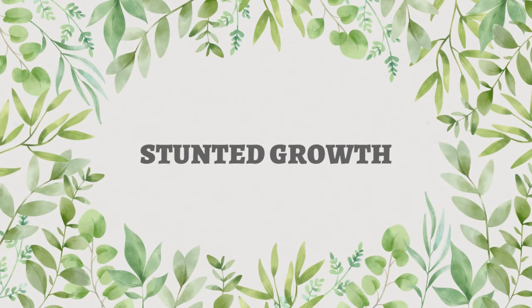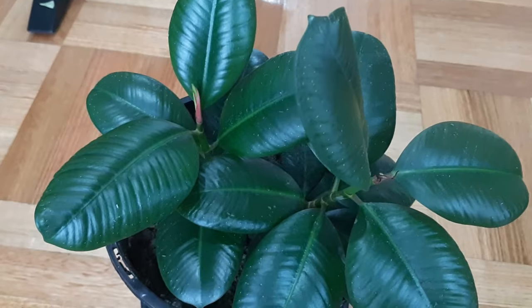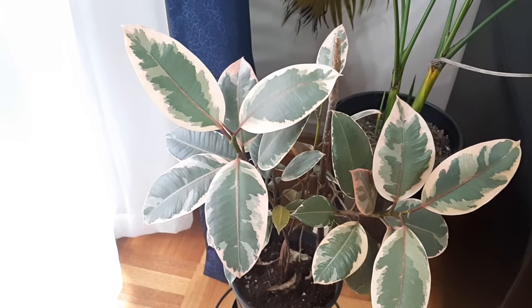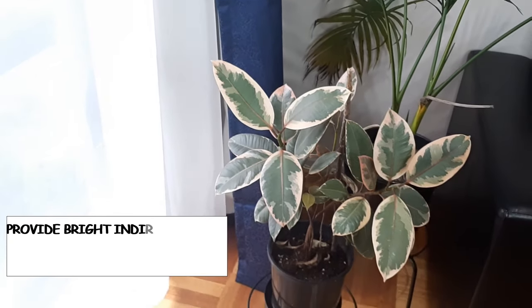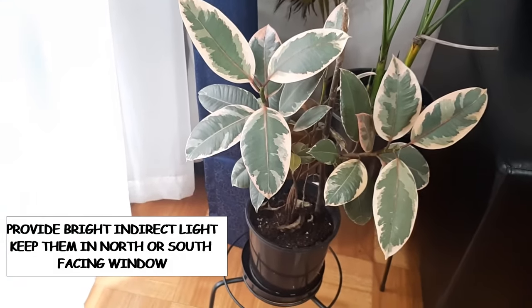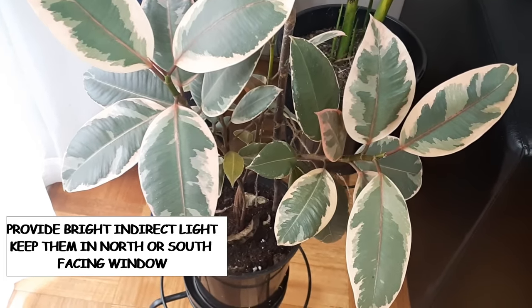In many vlogs and blogs I have read that Ficus elastica are low-light tolerant plants. However, these are tropical plants and they prefer bright indirect light. You can keep them in low light and they will be fine, but it will affect their growth — they will grow very slowly. You should keep these plants in either a north- or south-facing window where they can receive at least six hours of bright indirect light.